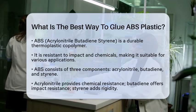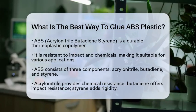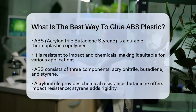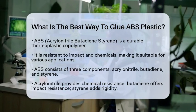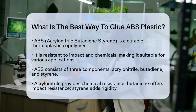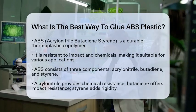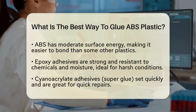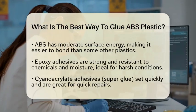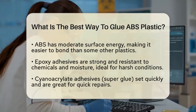To begin, it is important to understand the composition of ABS. It is made from three components: acrylonitrile, butadiene, and styrene. Acrylonitrile gives it chemical resistance, butadiene provides impact resistance, and styrene adds rigidity. Because of its moderate surface energy, ABS is easier to bond than some other plastics, such as polyethylene or polypropylene.